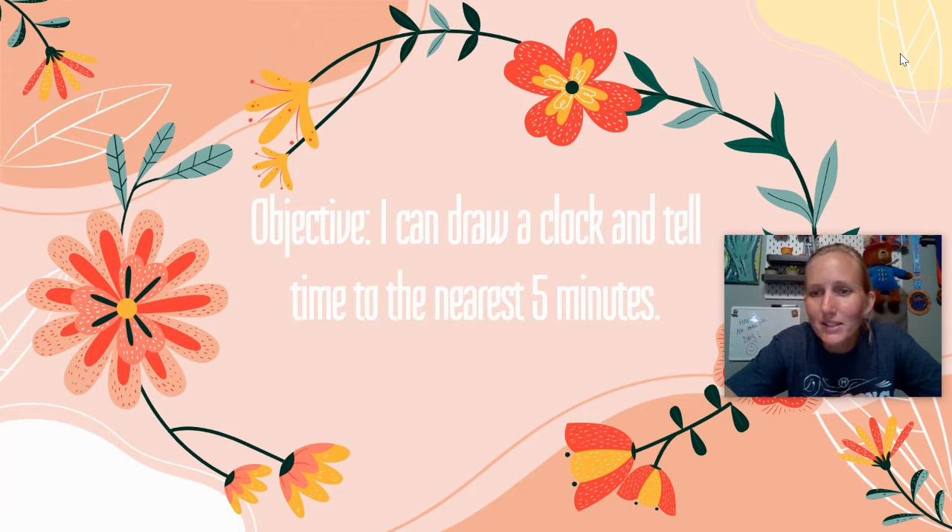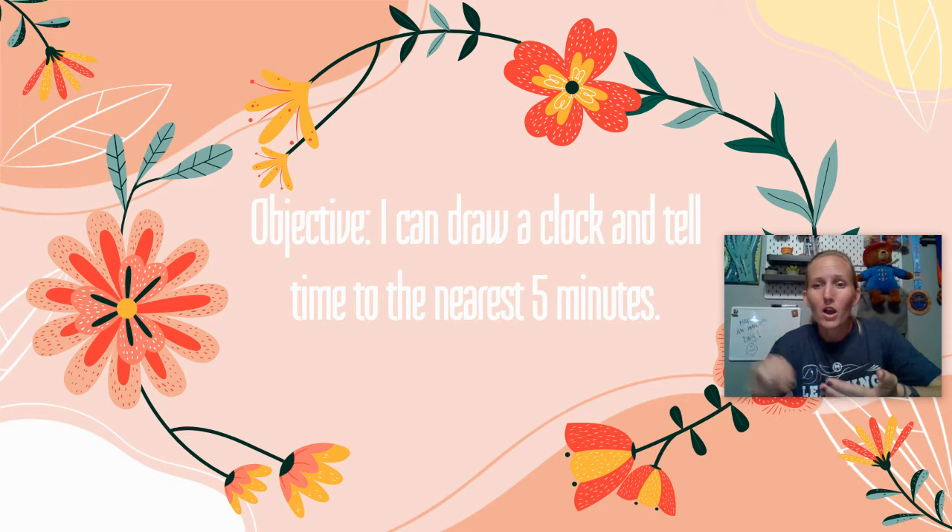Hey guys, Ms. McGuire here again with some more math. We are closing in on our math unit on telling time — a couple more lessons for you. So today we're going to do a kind of fun one where we get to draw a clock. You guys are doing an amazing job. Keep it up. You are awesome. Good job working hard.